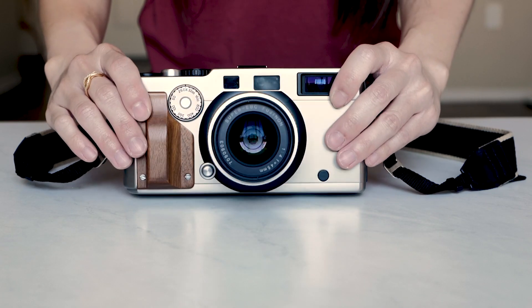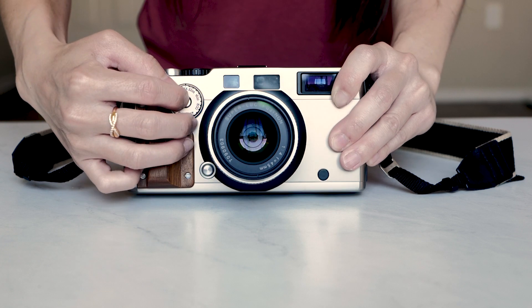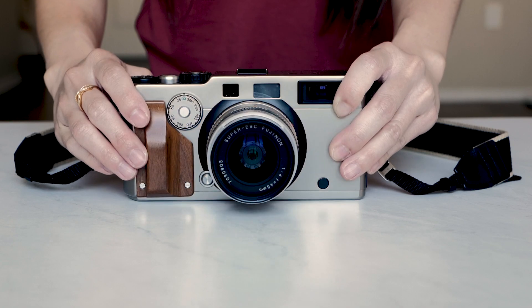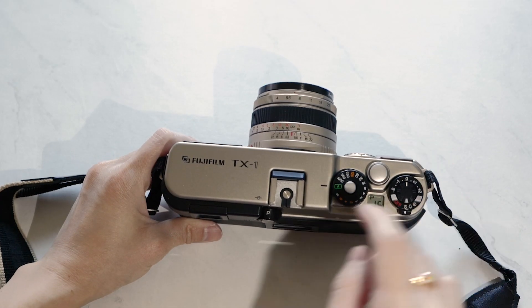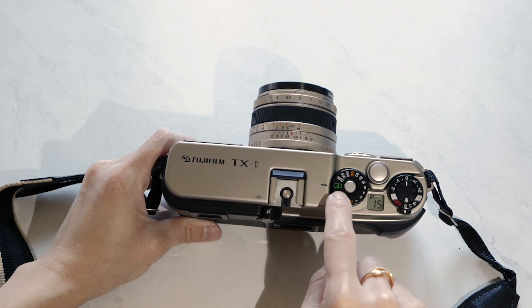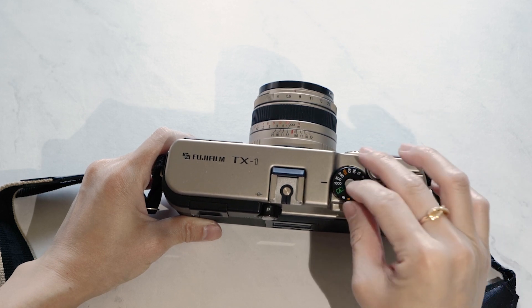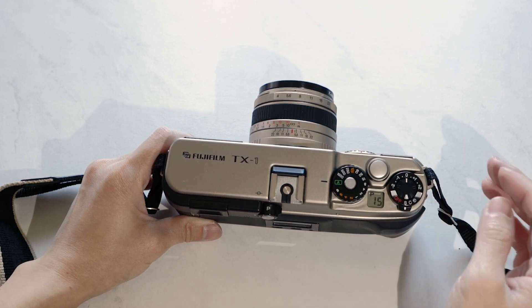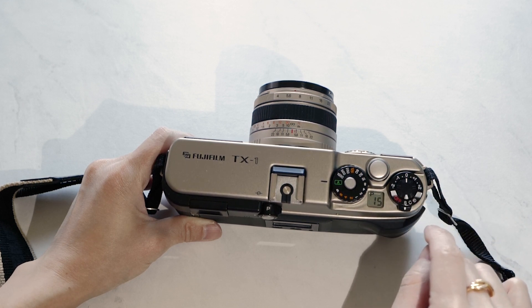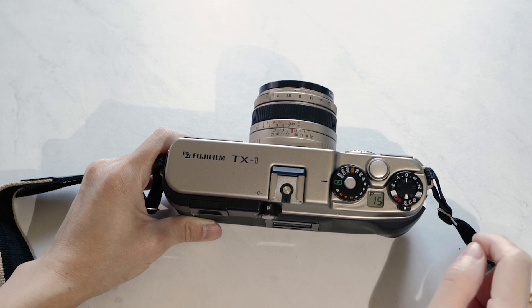On the front of the camera, you'll see the ISO selector switch. You can set it to DX mode or override it and change it to any other ISO settings you want. On the top of the camera, you'll see a hot shoe, the shutter speed dial, and the power switch. The A on the shutter speed dial means automatic, as the camera allows you to shoot in aperture priority mode. On the power switch, you'll see exposure compensation for two stops, as well as film advance settings for single, continuous, and a 10-second self-timer.